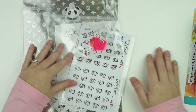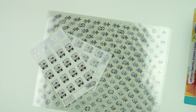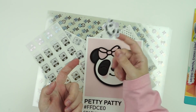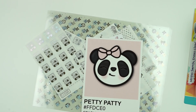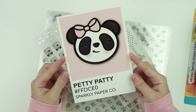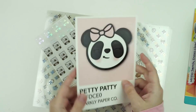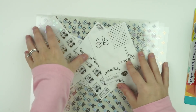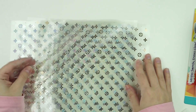I got an order in from Sparkly Paper Co. There's an adorable large journaling card I'm going to save — I'll put it on my sticker binders. There was also a little sticker freebie on matte paper.